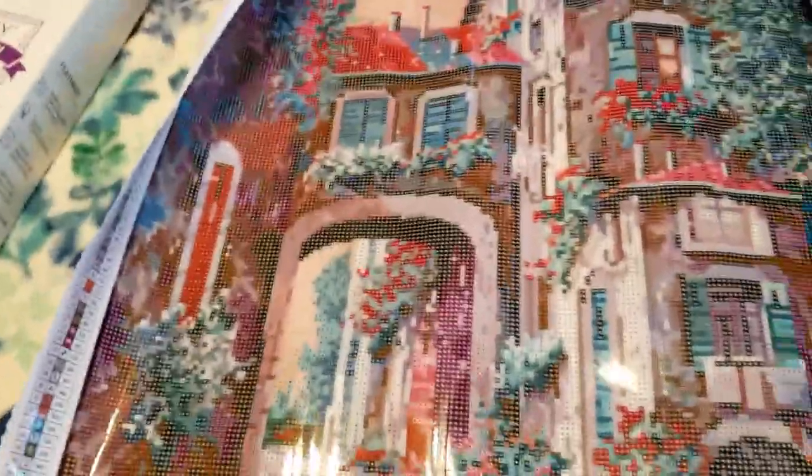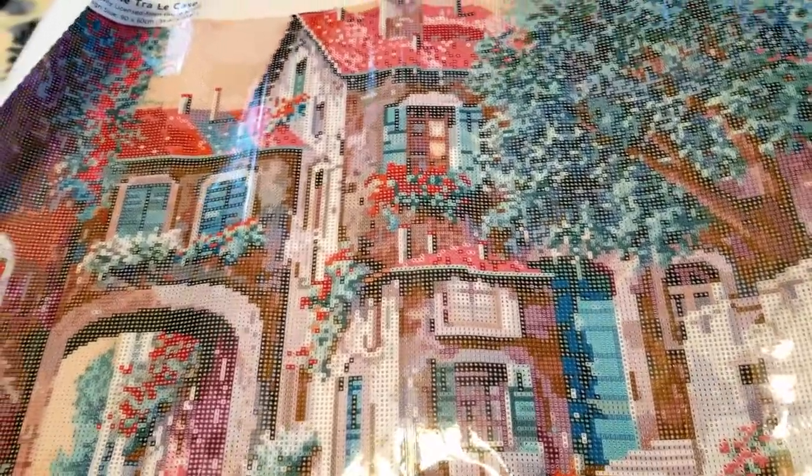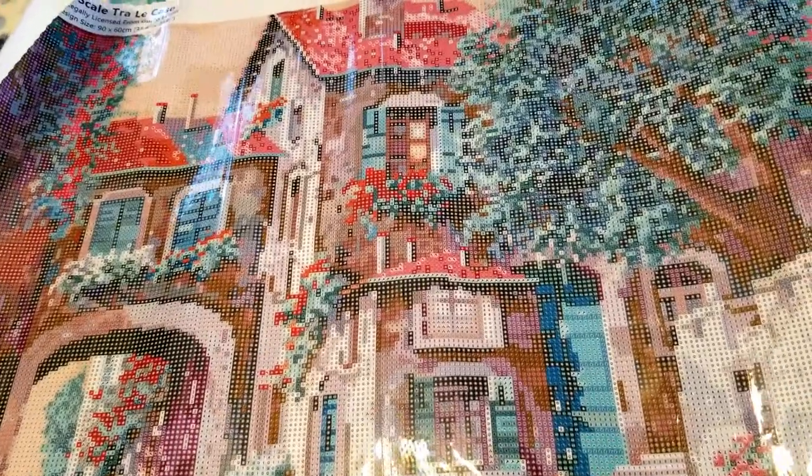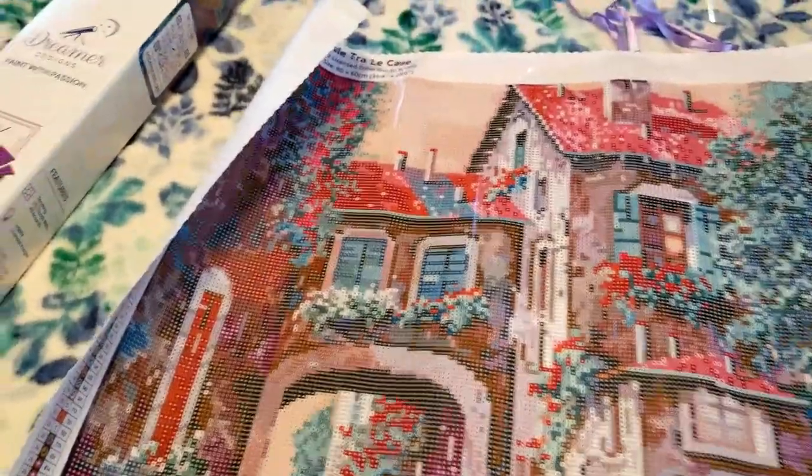I'm actually a little relieved because I was anticipating this taking a while given the size, and I was expecting it to be a square drill kit. Square naturally takes me probably twice as long as round kits. So when I saw it was actually round, I thought, oh well, that's going to bring my multi-placing time down a good bit.